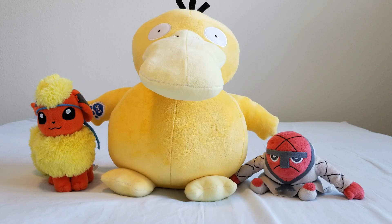So what do you guys think about Psyduck? Leave your comments in the comment section below. Thank you for watching, and as always rate, subscribe, and don't stop playing.